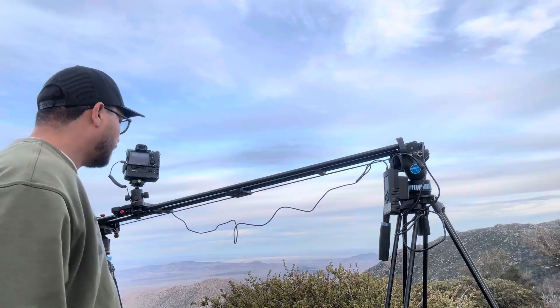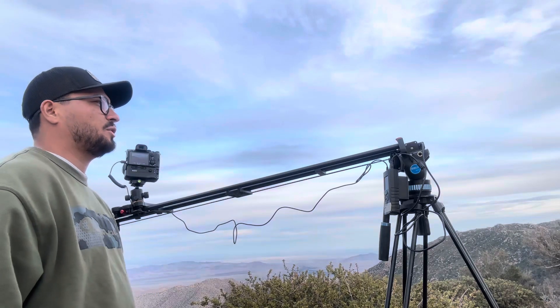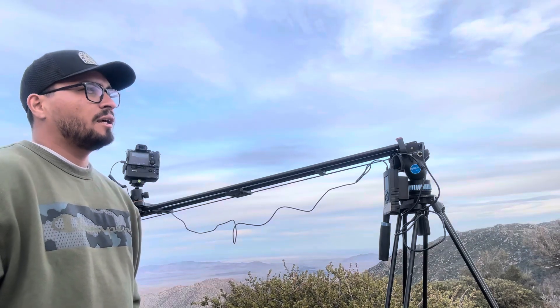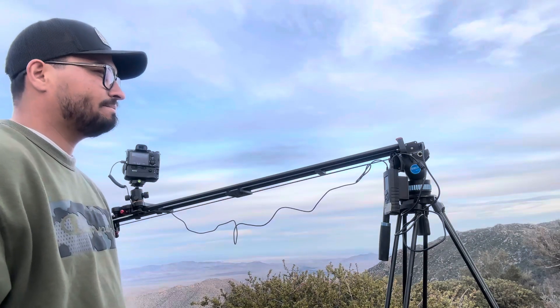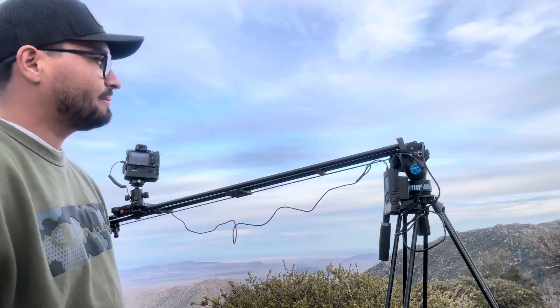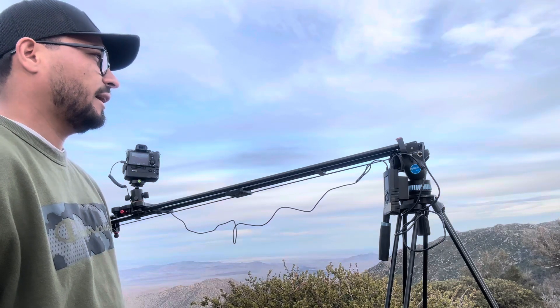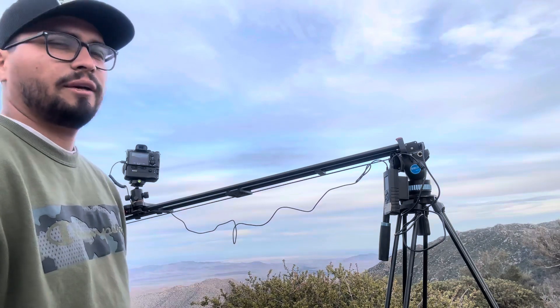It's pretty good for the price. I paid $325 plus shipping, so about $350. Now it's back to the original price of $400. Do I recommend it? Yes. Quality is good — yes.